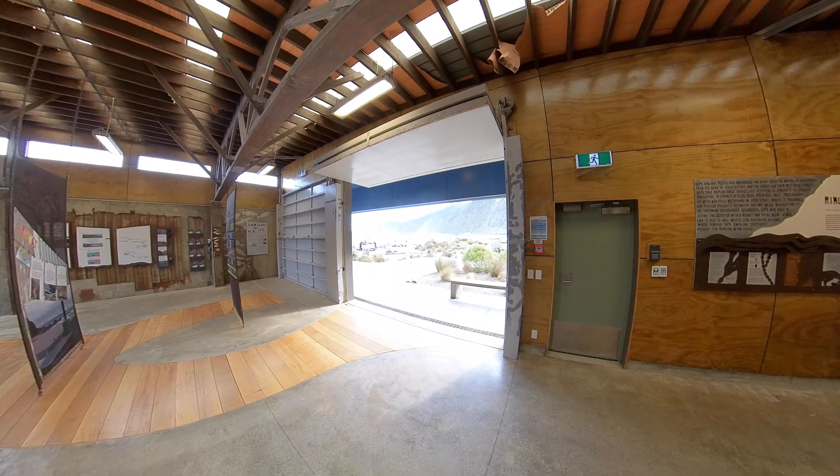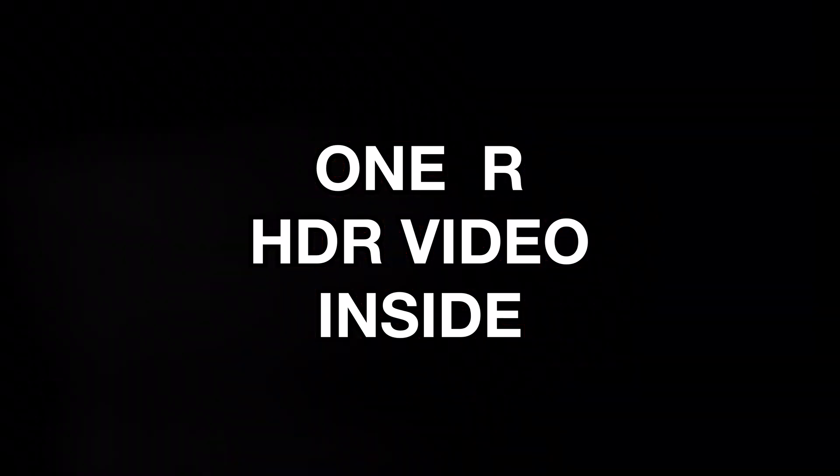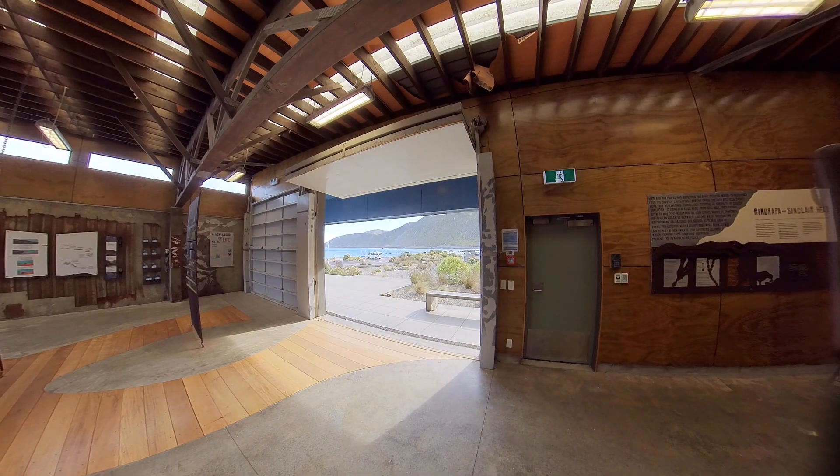Let's look at the ONE R HDR video and see what that looks like. I think this still looks pretty noisy if you look at the details of the inside of the building. But I think the ONE R does a great job of balancing out the light from outside, making the details of the hills and the white van much clearer. Let's take a look at how the ONE R and ONE X standard video compares in these tricky conditions.